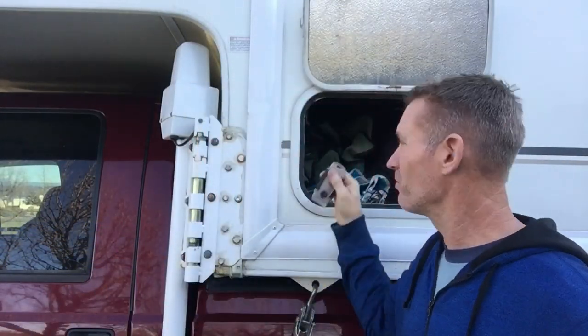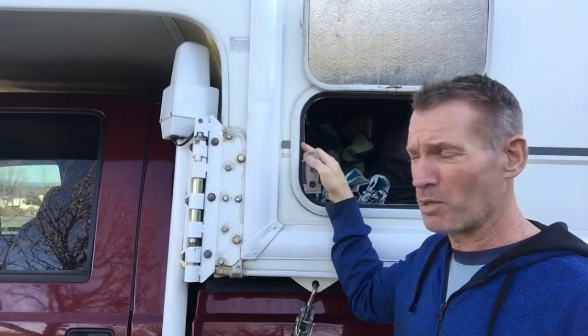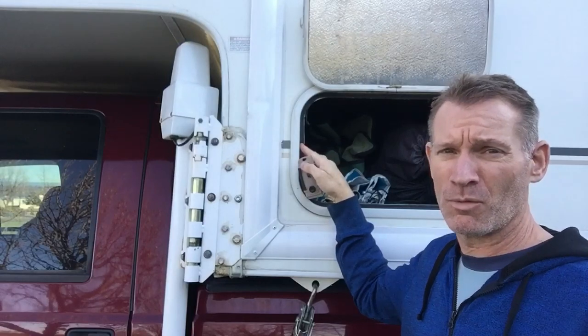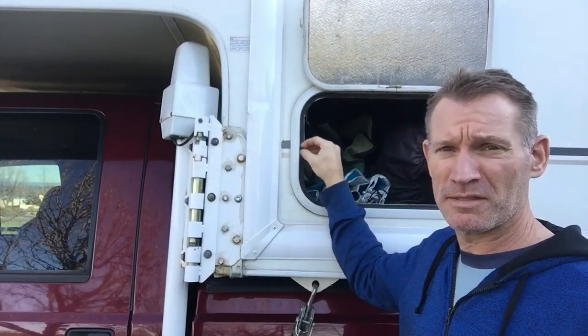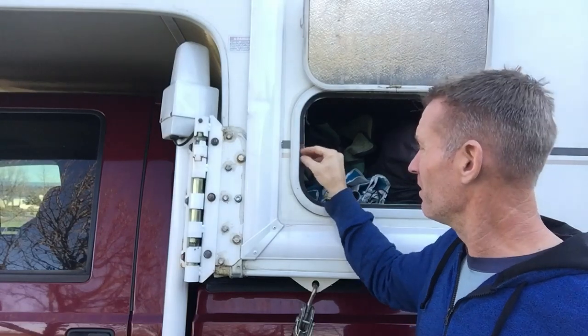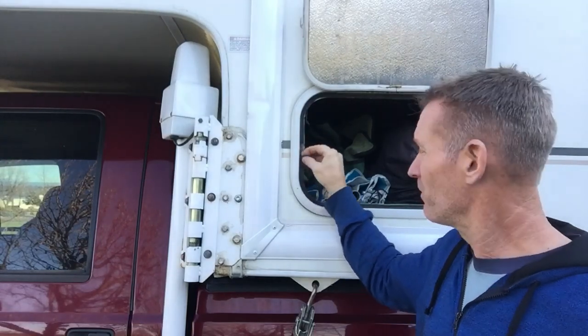To prep the surface, I'm just going to go along this edge with the razor blade and take all this foam rubber off. Then I'll go along with some mineral spirits or something to get the existing adhesive residue off. Just try to get as much as you can off with the razor blade — it goes a little bit faster than trying to work with a solvent.